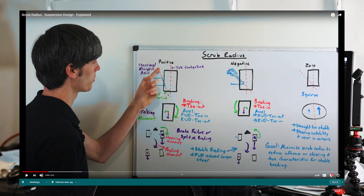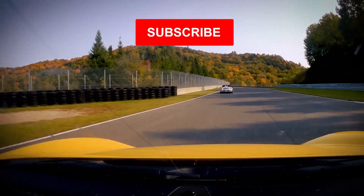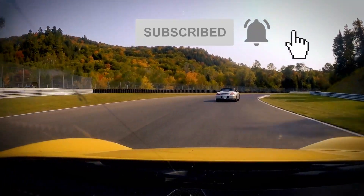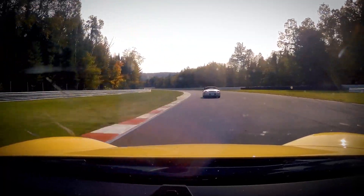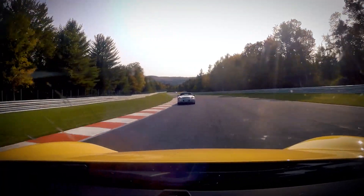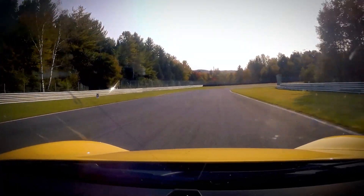I'll refer you to an excellent explanation of this on Engineering Explained — I'll put the link in the description below. Coming up next is wheel studs versus wheel bolts, don't miss it. Please click the subscribe button, ring the bell to get notified of upcoming content, and leave a comment — and click like if you liked the video.